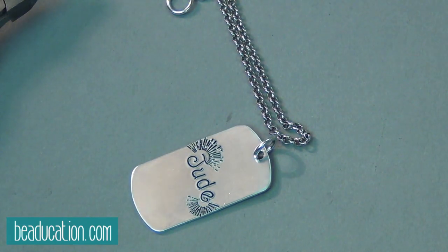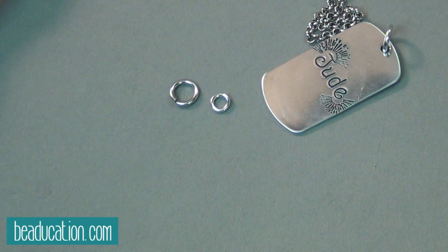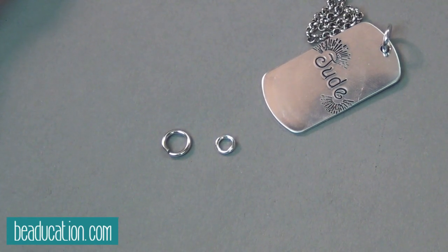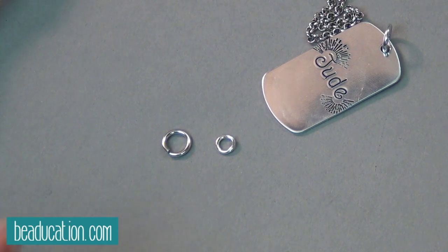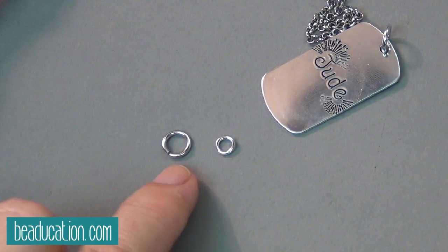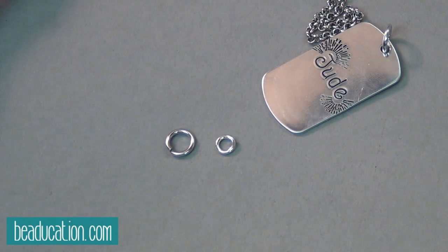This blank is 18 gauge, and the jump ring I just used is a 4 millimeter 18 gauge. When you look at sizes of jump rings, the numbers you're going to see are gauge — which means the wire used to make the jump ring — and diameter, its inner diameter. So if I say 4 millimeter inner diameter ring, the inside of that loop is 4 millimeters. The reason they go by inner diameter is because that's the size of the mandrel used to make the jump ring, so it's very accurate. If you used a 4 millimeter mandrel to make a jump ring out of 22 gauge and then out of 18 gauge, you'd still call it 4 millimeter because that's the inside size.